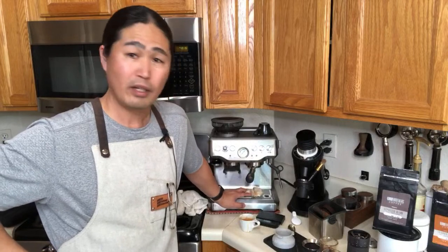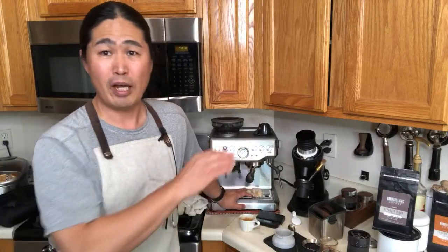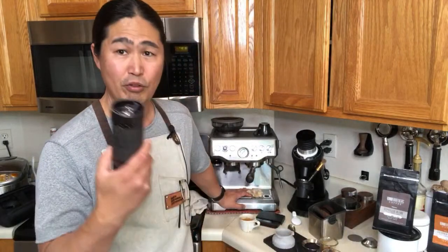Aesthetically, using a bottomless portafilter, the 48mm conical burr gives more even distribution. The built-in grinder has a 40 or 42mm conical burr set. Bigger is generally better for grind quality. The pucks from both are nice and dry. You can't go wrong with the built-in grinder — I've been using it for years and I'm pretty happy with it.